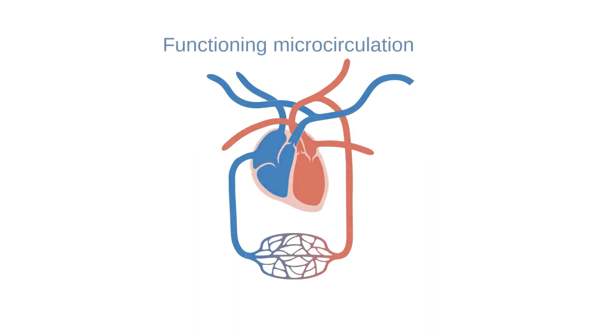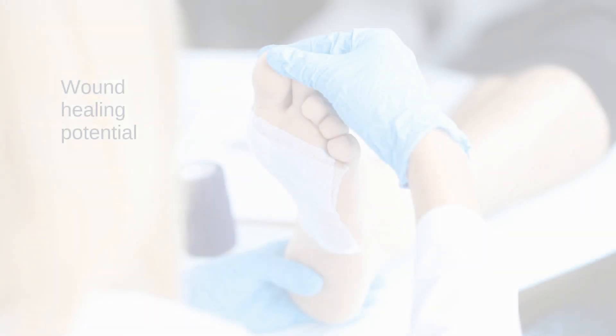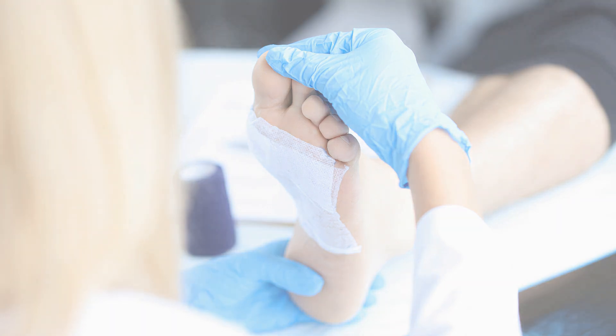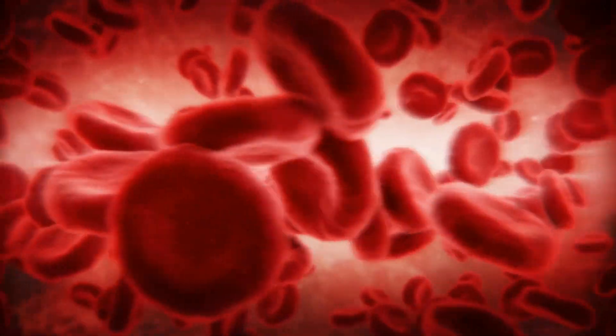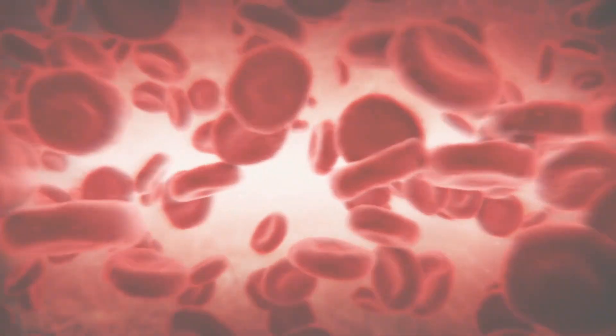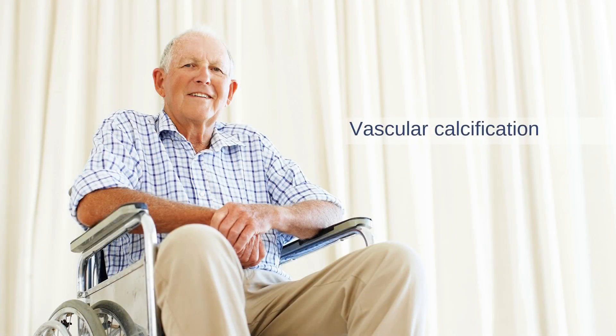A functioning microcirculation system is critical for wound healing, and so SPP is a useful tool for predicting how well an ulcer will heal. It's also useful for assessing the status of the microcirculation system. The main advantage of SPP is that it is not affected by vascular calcification.